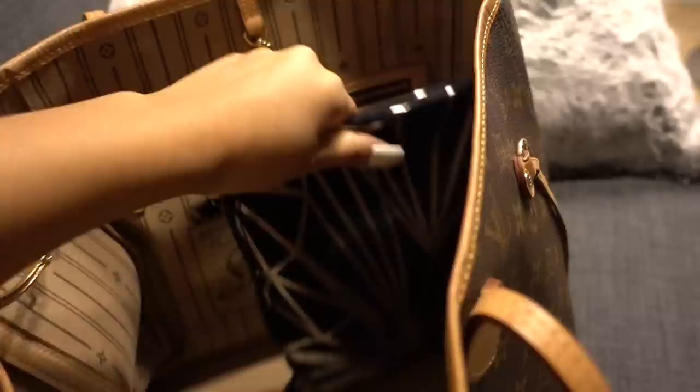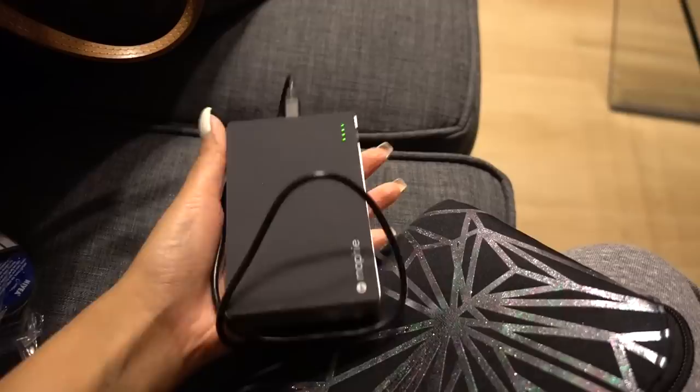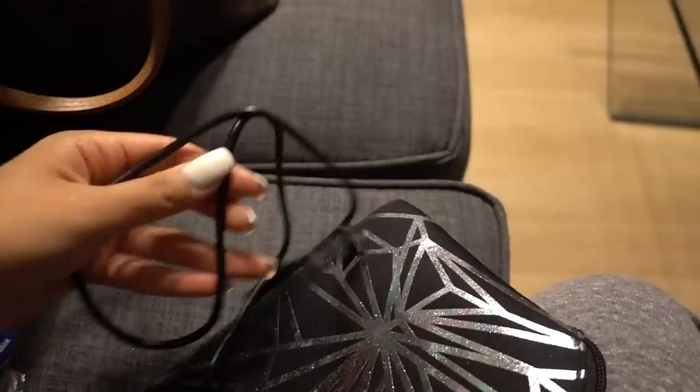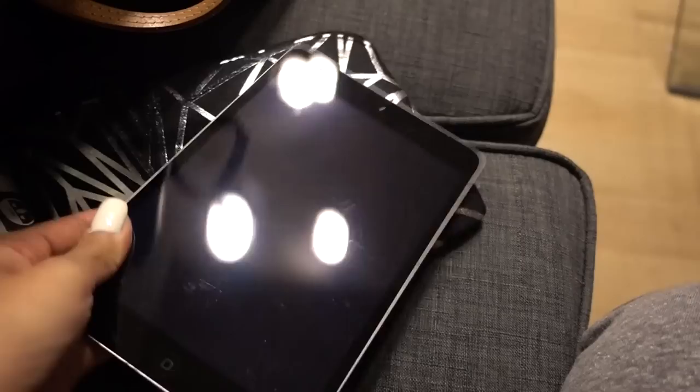Lastly I have this little pouch from the Urban Decay Vice Palette, which actually has all my electronic stuff. I'm charging my iPhone in the wall right now, but in this pouch I have a portable charger — it's got about eight charges in it, which I've never had before but feel like I need. I also have my camera charger and my headphones. The most surprising thing that fits in here is my iPad mini — so if you have a Vice Palette pouch and an iPad mini, it fits perfectly.